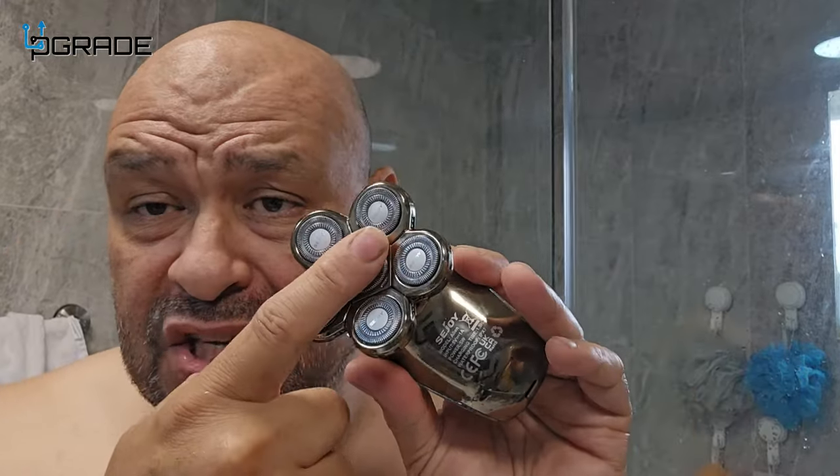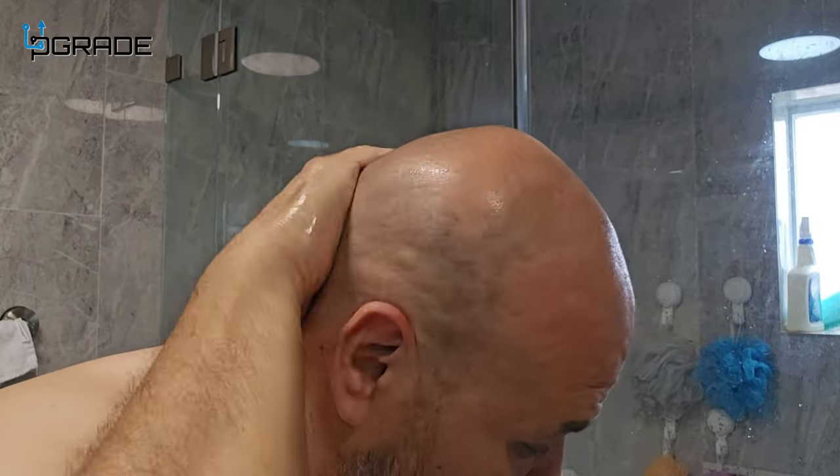This is very important: if you're going to shave with this machine, you need to wet your hair or you're going to get burned. Wet the system first, put some shaving cream on your head, and afterwards use aftershave. If there's any irritation make sure you apply that. I'll also show you how to wash the blade at the end.